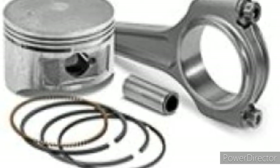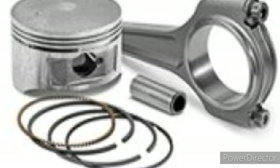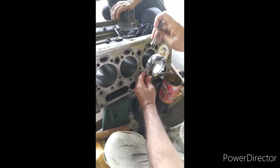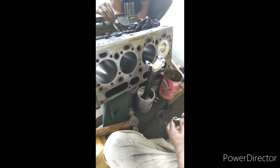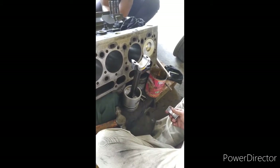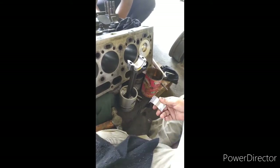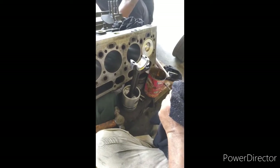Last is the connecting rod bearing, which is divided into two parts and is fixed between the connecting rod and the crank pin. Now I will show you how to fit the piston rod in the engine assembly. First, remove the bolt from the connecting rod bearing end, then dismantle the bearing and clean it properly on both sides so that there are no foreign particles in the bearing.